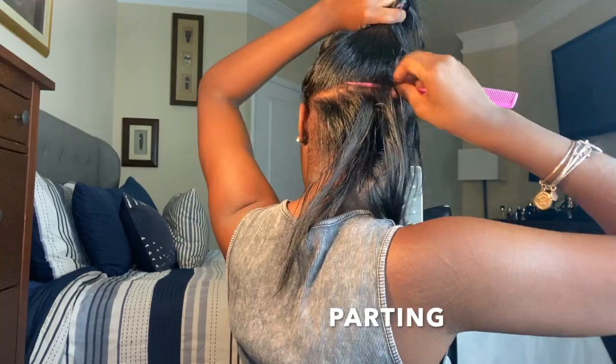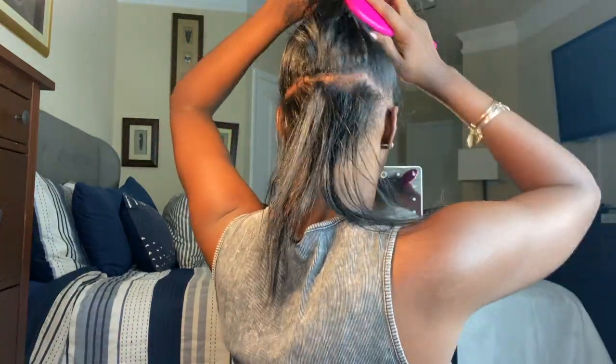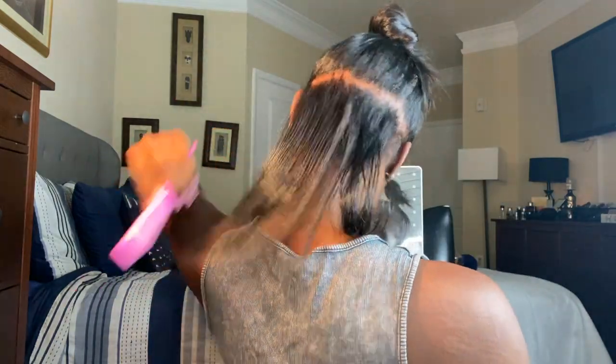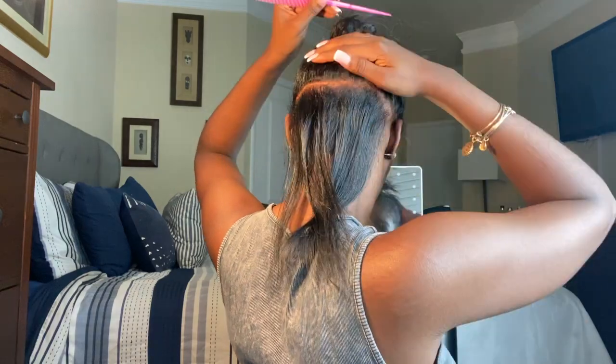I will first be parting my hair. I'm going to part my hair straight down and then from there I'm going to part my hair into three small sections and do that all throughout my entire head.